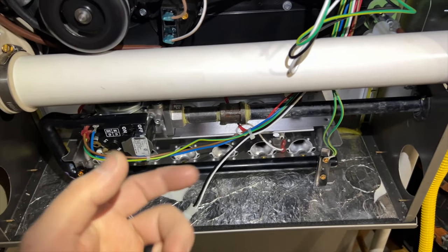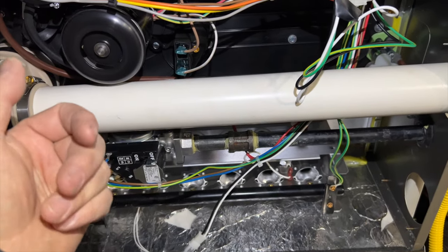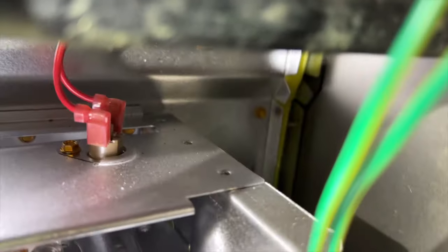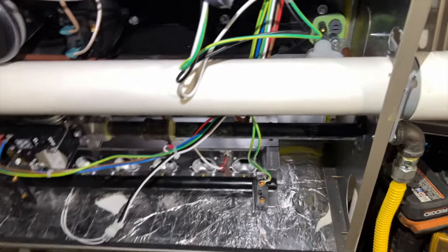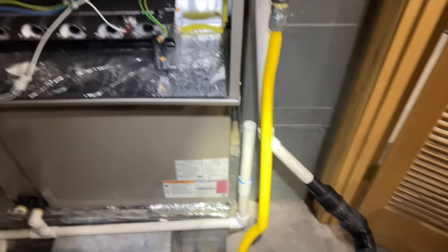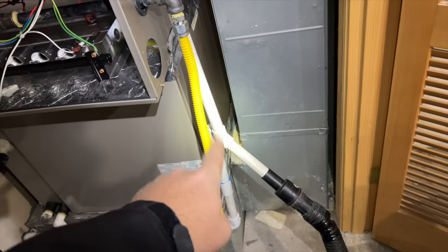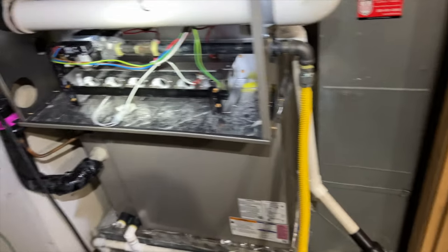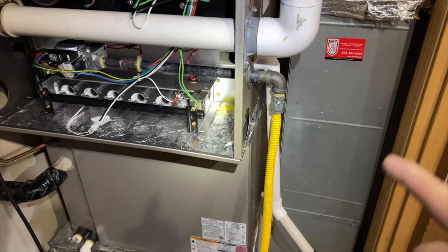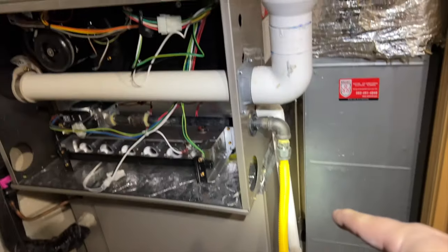You can hear that - it's air trying to pull and it's struggling. Let's see if there's water in here - yes, there's definitely water in there. Can you see the bubbles? Something's not trapped right. I'm going to cut this and vacuum all the water out, then try again. I've got my vacuum hooked up to the drain line to suck out all the water. It does have its own trap, but we may need to double trap this thing.